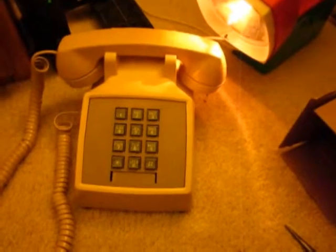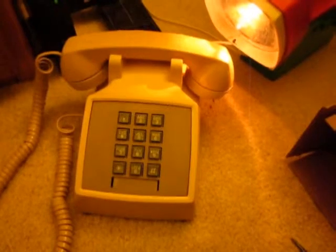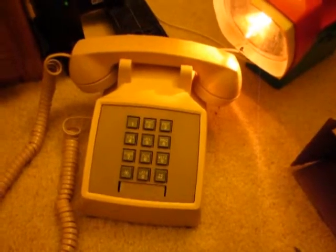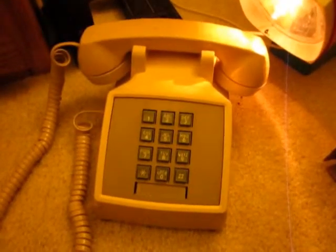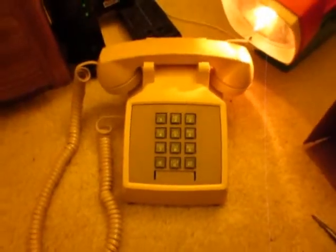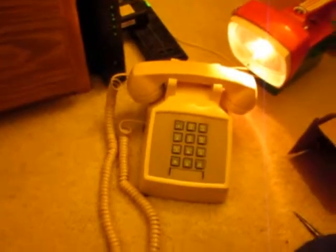Now let's try it the other way — calling from the cell phone to the home phone. It should ring beautifully. Beautiful old-fashioned ring. Hello? Well, that takes care of it.